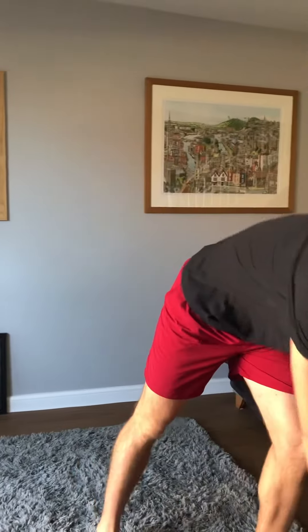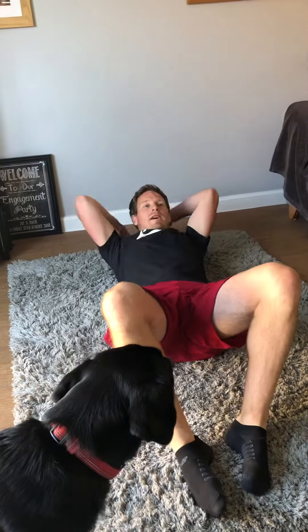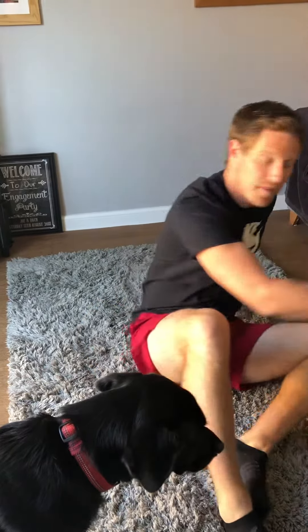Once you've done 50 of those, which I know is a lot, we then move on to 50 sit-ups. Reaching behind our head, touching our toes — behind the head, touching our toes — for 50.